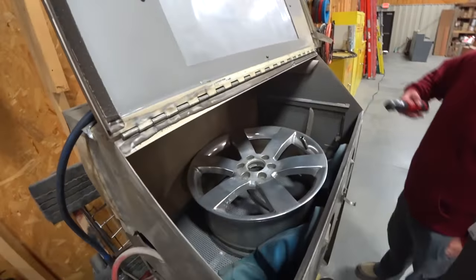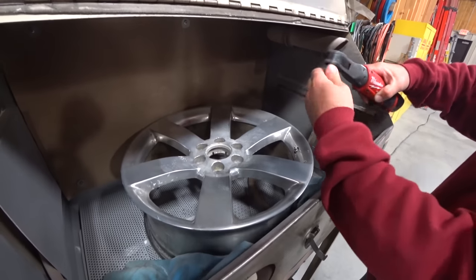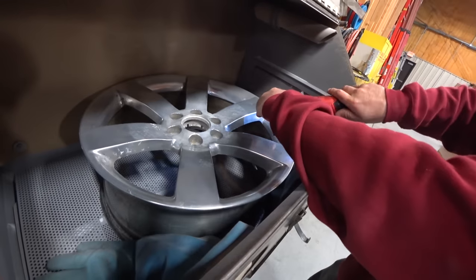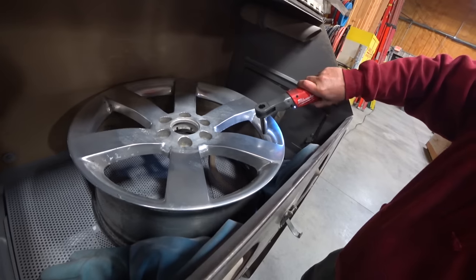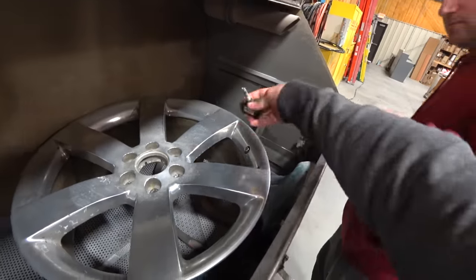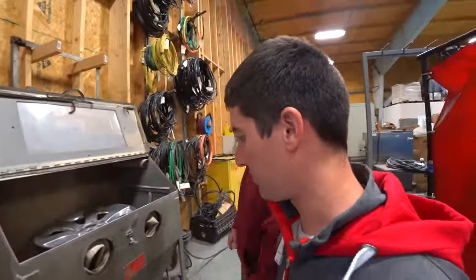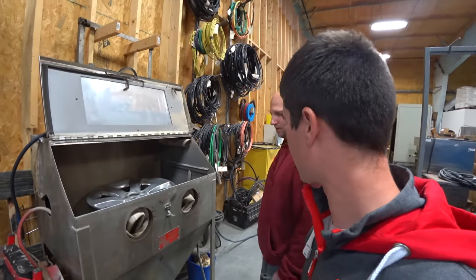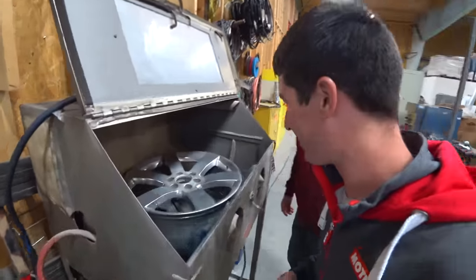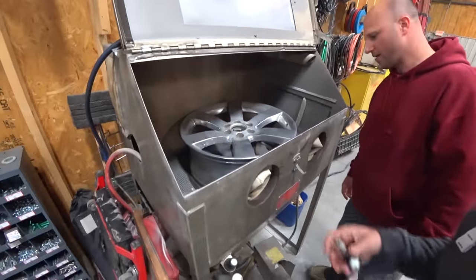TPMS sensor removal. Oh man, that was the one, wasn't it? First try. Happens every time. All right, so now Josh is going to spend some time doing a little sandblasting here. I better get some air hooked up to this thing for you. I thought you were doing this for me. I'm really surprised it fit — actually really happy it fit in this cabinet. I don't know if my arm's going to have any room to move.